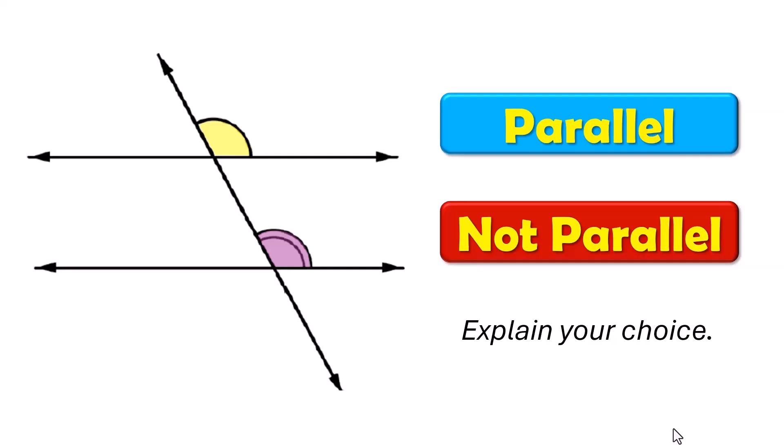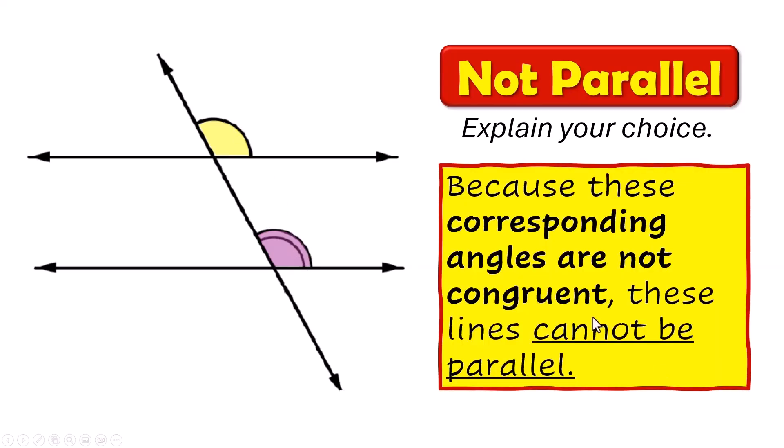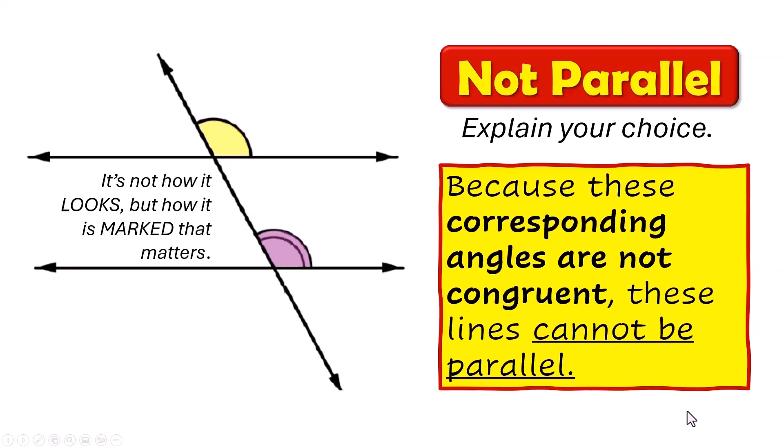Parallel or not parallel? Not parallel. See how this one has one arc and that one has two? That means they're not the same size. Because these corresponding angles are not congruent, these lines cannot be parallel. Be very careful — it's not how it looks, but how it's marked that matters.